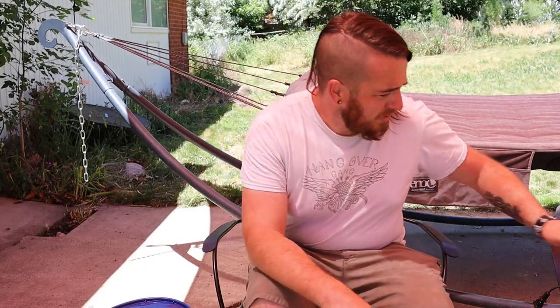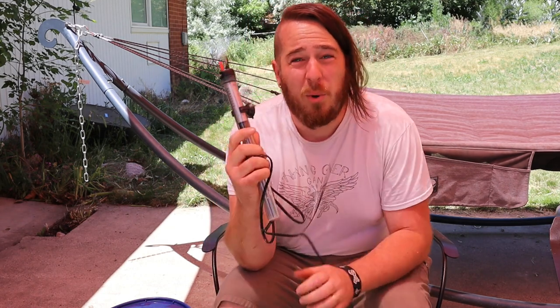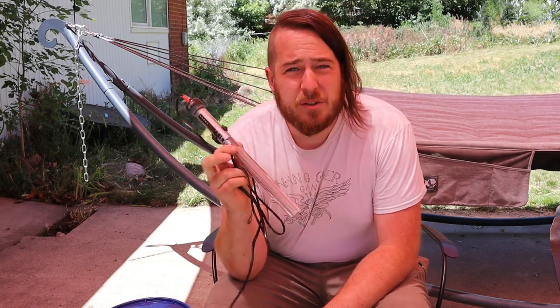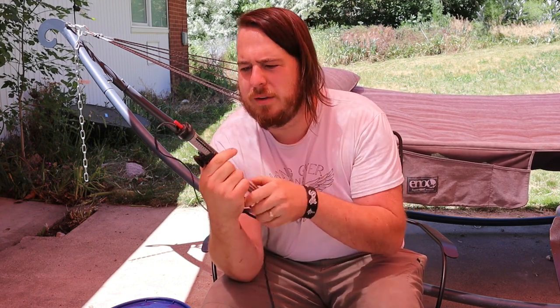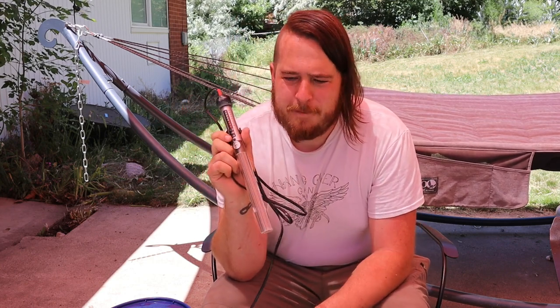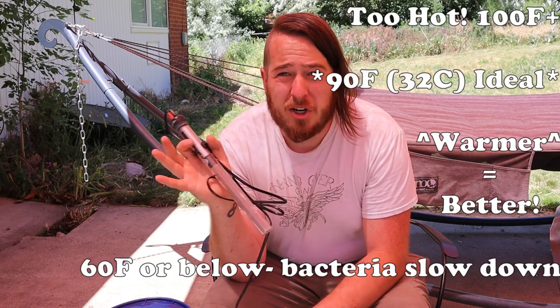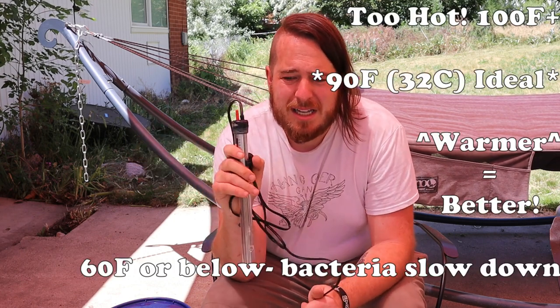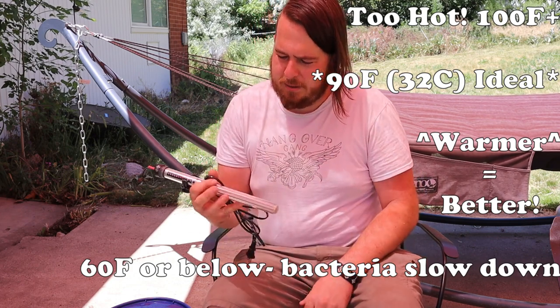One popular way to do it is to use heaters. Go to the pet store and get an aquarium heater. These things are really popular because they are self-thermostatted — sometimes you can set the temperature. This one goes up to 93 degrees. I think an ideal bacterial growth temperature is about 90 degrees; that's like a standard incubation in a lab for bacteria.